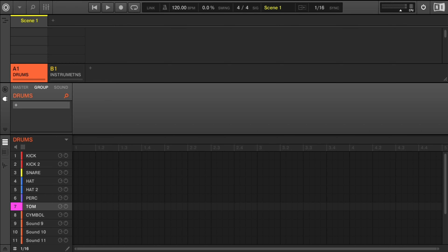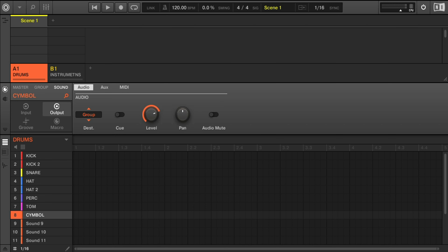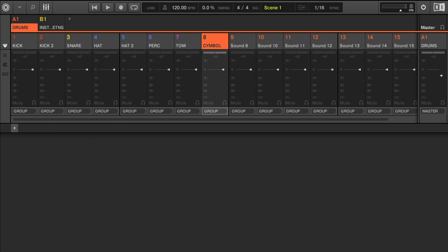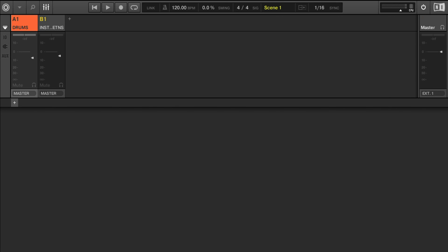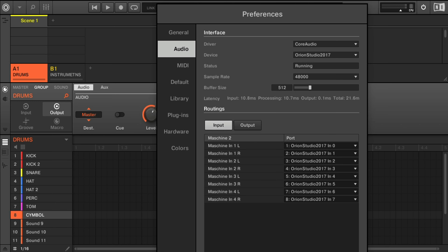I like to drag any unused files further down on the list. I was talking about a step that MASCHINE saves us — subgrouping. By default, MASCHINE has three levels: sound, group, and master. Notice how the sound is automatically routed to the group, which allows us to affect the entire sound group at once. Since we are in a digital era, we will want to check our preferences to make sure our buffer is raised a bit — I usually have mine set around 512, but feel free to bump it up to 1024.